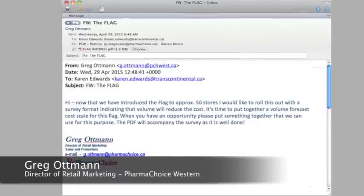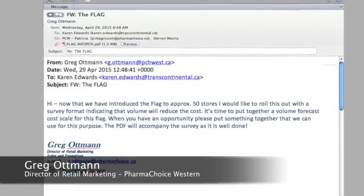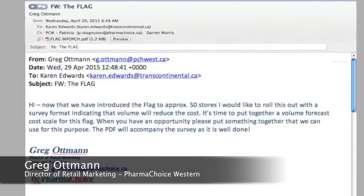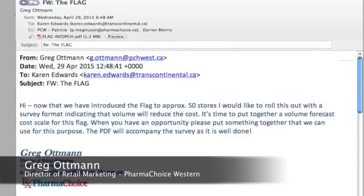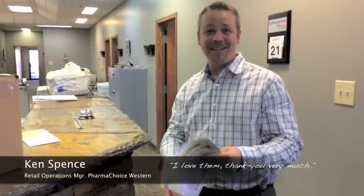I can definitely see the potential in this. I can see putting a coupon on this to bring people back. Now that we have introduced the Flag to 50 stores, I'd like to roll this out with a survey indicating that volume will reduce cost. It's time to put together a volume cost for this Flag. Brilliant — I love them. Thank you very much.